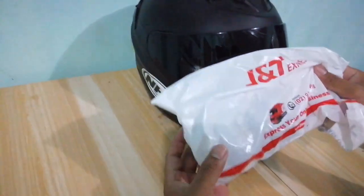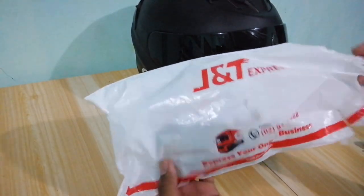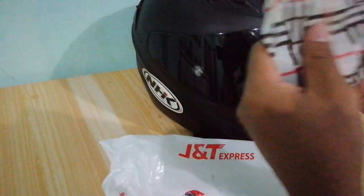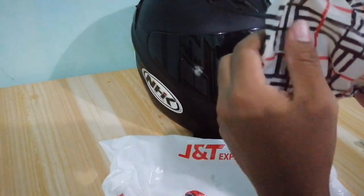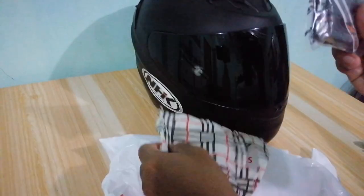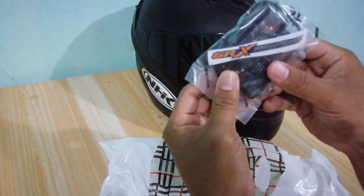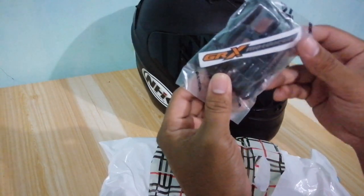So nistart na natin yung unbox. Na-unbox ko na siya kanina. Siyempre, kailangan natin i-check yung item. So ito siya. Thank you, Memore.ph. GRX Motonetics.